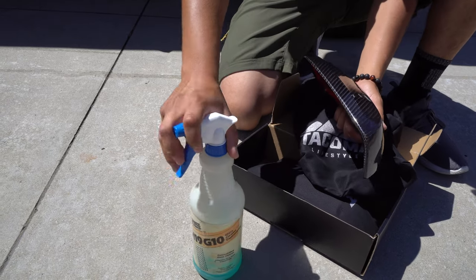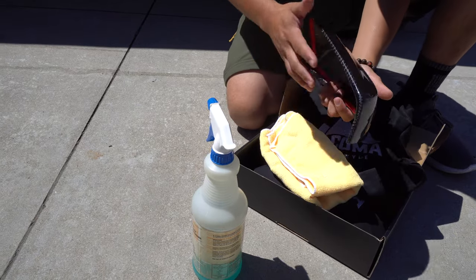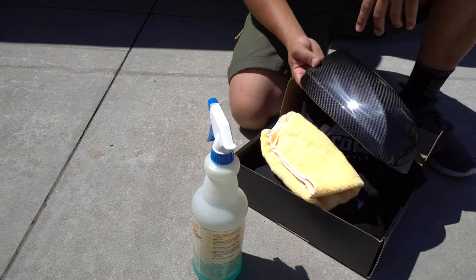All you literally need to install this is just some alcohol or cleaning solution and a microfiber towel, and then a couple of minutes. It's that simple. Let's go ahead and get into it.